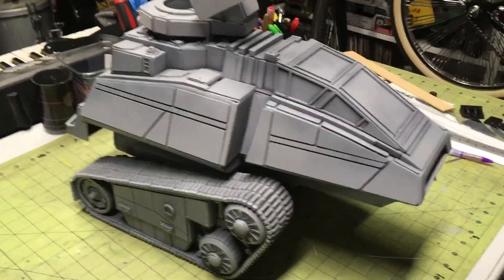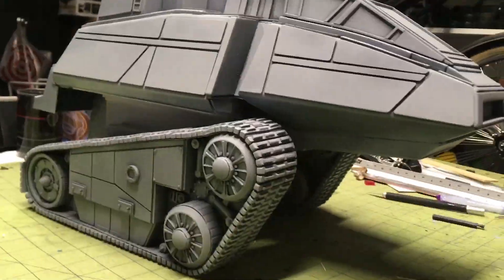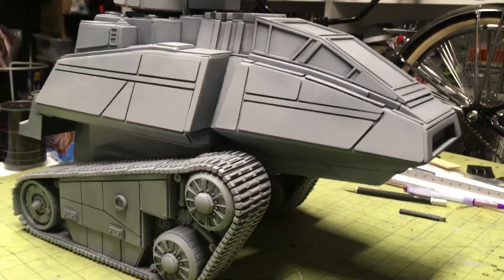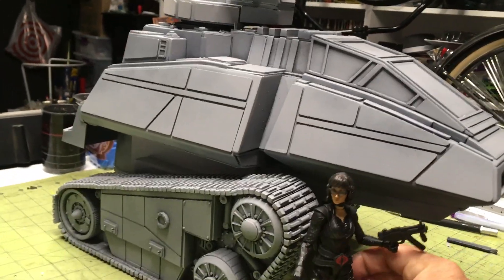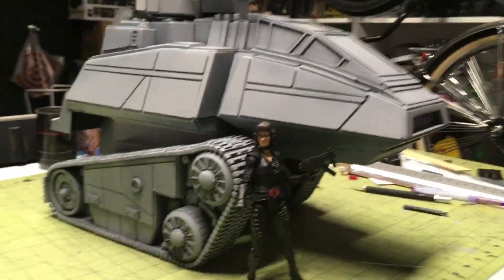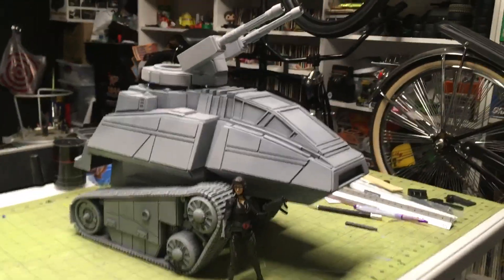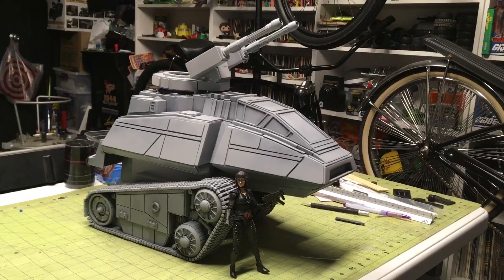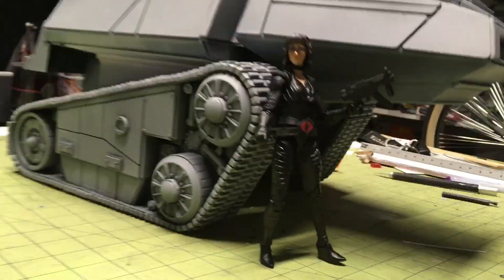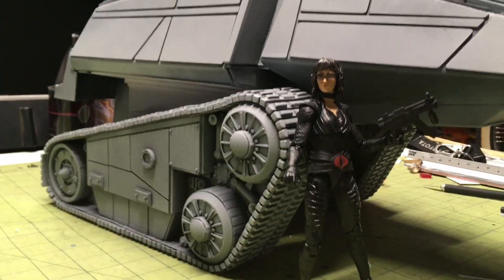It's just this project — I underestimated it. It's really taking a lot of time because I want it done right, and I don't want to take any shortcuts on it. But there is the wide view of the HISS tank. There's the Baroness for scale — Classified Series. Still need some more details under here very soon.